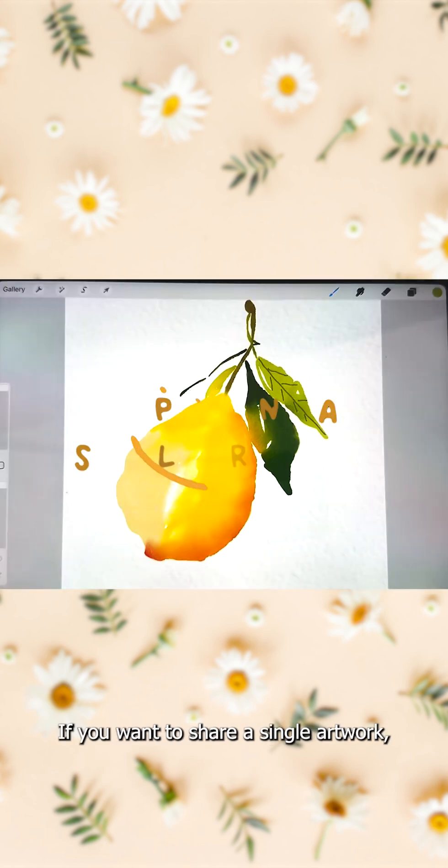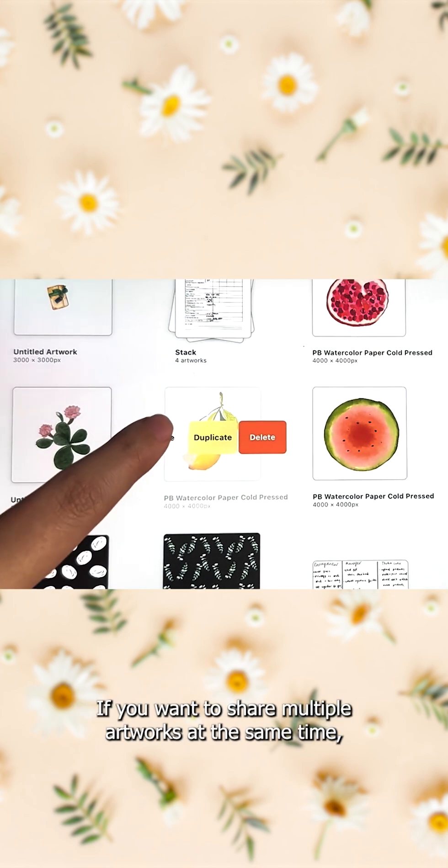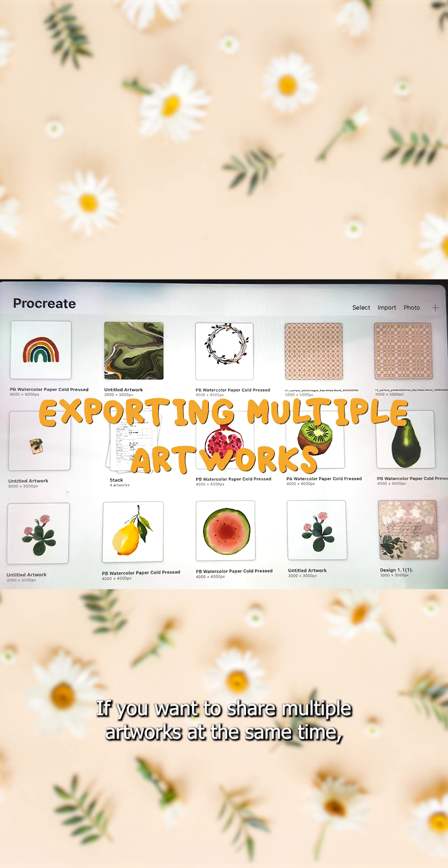If you want to share a single artwork, you need to find the artwork from the gallery, then swipe left and then share.